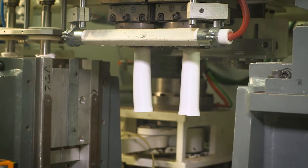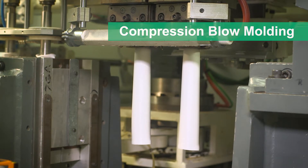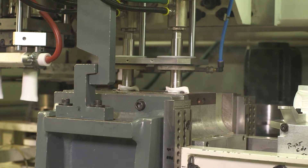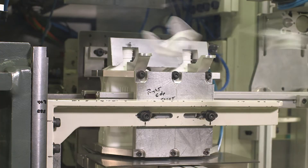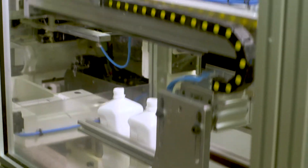In compression blow molding, the heated resin is extruded to form a parison. A mold closes around the parison and air is used to blow the parison into the shape of the mold. The mold is cooled, the mold opens, and the top and bottom of the parison are trimmed, and the bottle is placed on a conveyor belt.